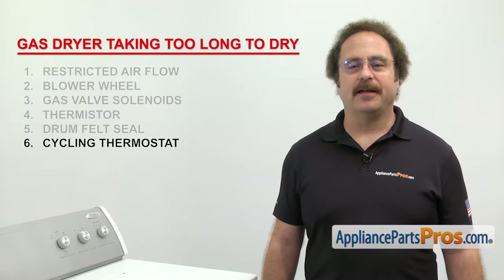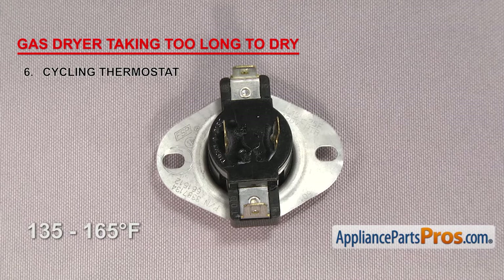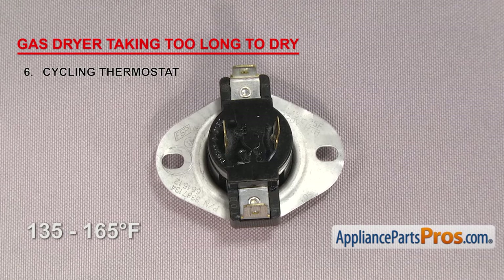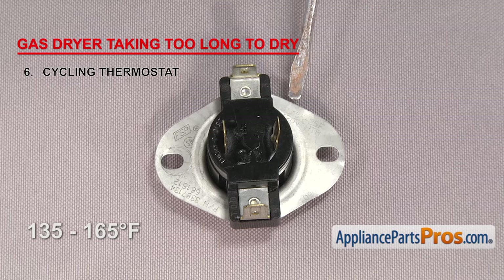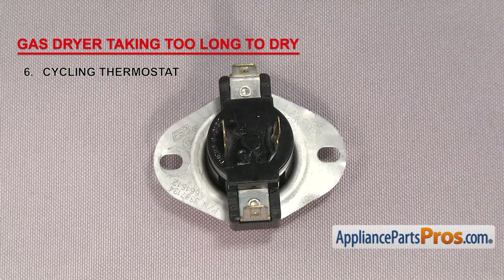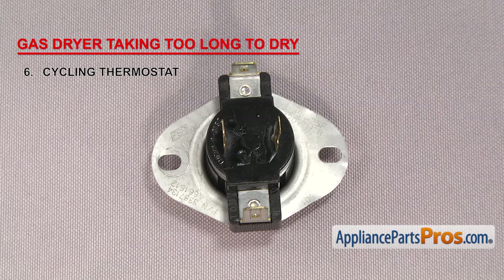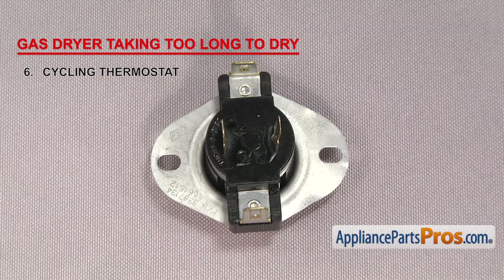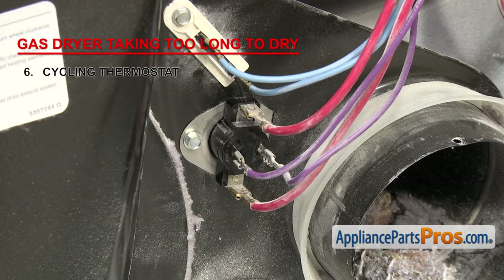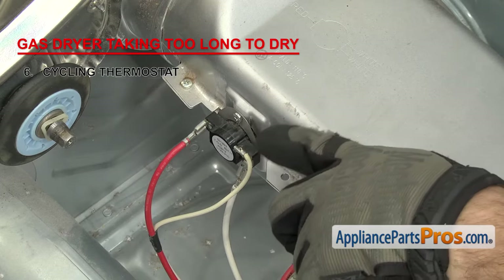Next is the cycling thermostat. It regulates the temperature inside the dryer by cycling the heat on and off. Cycling thermostats are usually rated between 135 and 165 degrees Fahrenheit — this particular one is rated at 155 degrees. Usually when it fails you won't get any heat, but if you're getting longer drying times, it may not be cycling properly. It's unusual for it to fail this way, so you should check out the other things first. It's usually located on the blower housing, but on some models it can be located by the heat source.